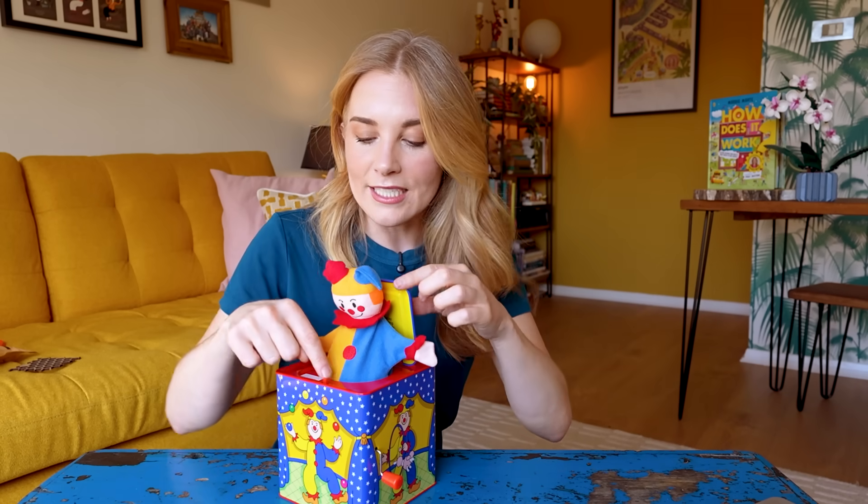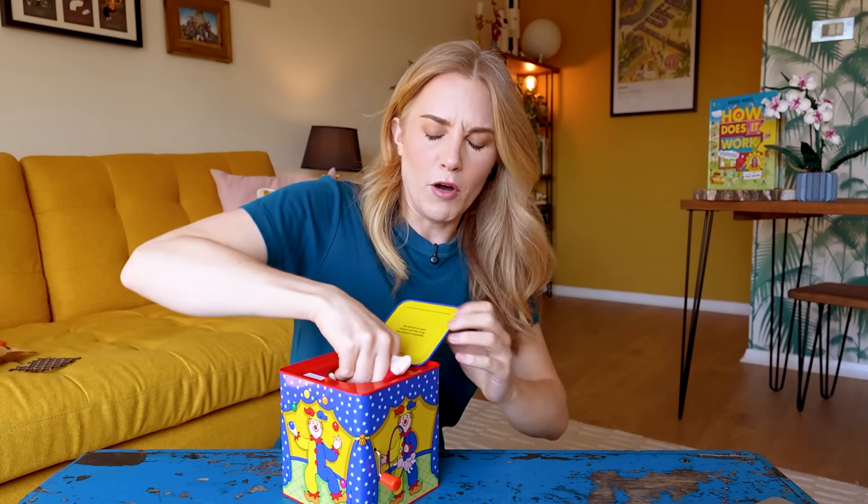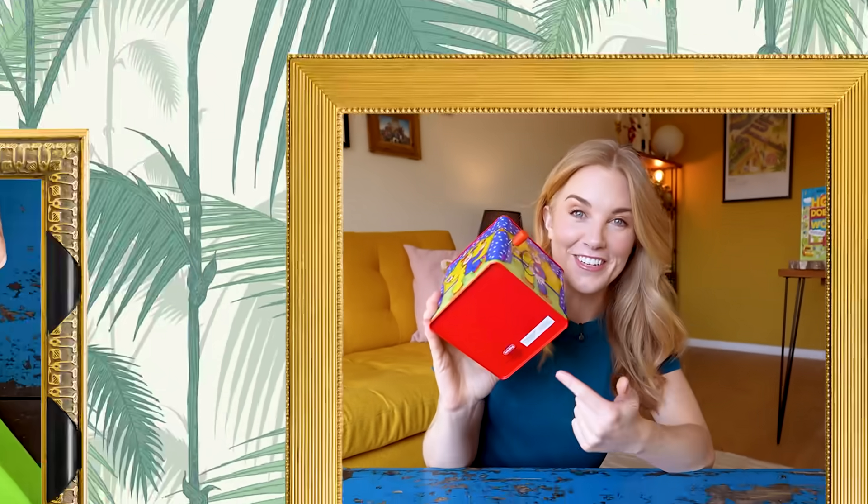We know that there is some kind of relationship between this winding handle, the word 'pop' when the song plays, and the latch releasing to open the lid, which means the jack can pop out. But to find out how all that is actually working, I am going to need to cut the jack-in-the-box open and get a good look inside.